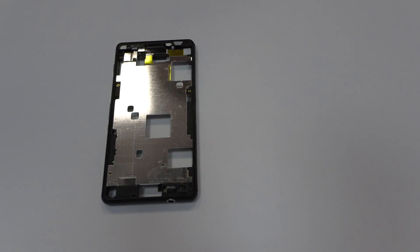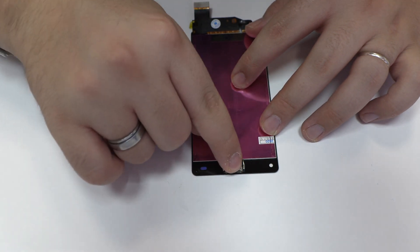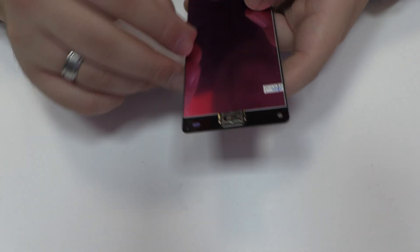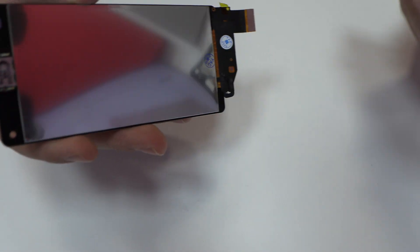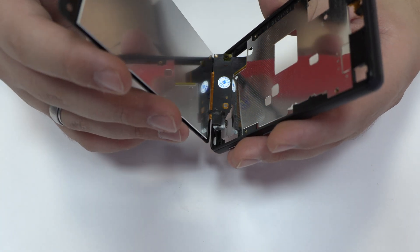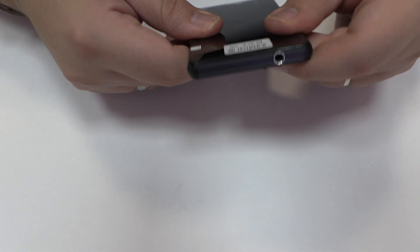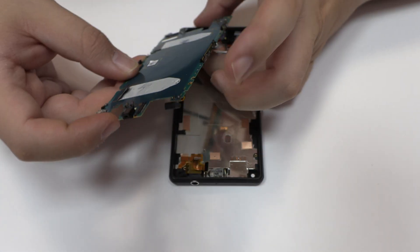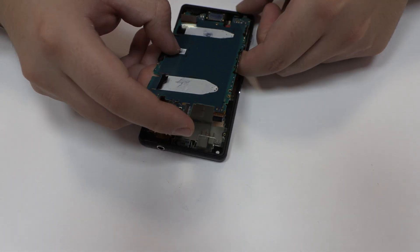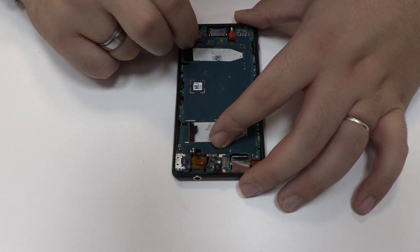We apply industrial adhesive glue, depending on the color of the device. Now it's time to install the new screen. Now we return with the reassembly process.